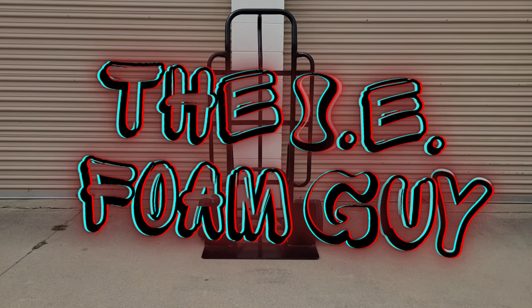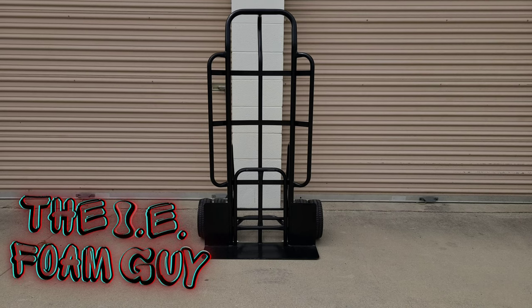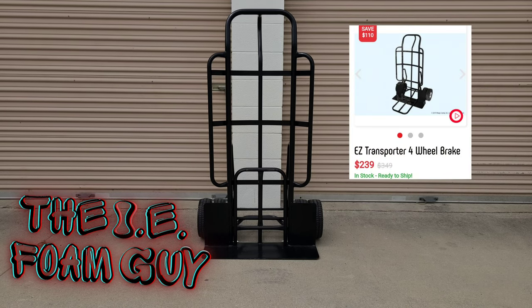Yo, it's the IE Phone Guy. Today I'm going to show y'all the dolly that I use. It is the Easy Transporter 4-Wheel Brake. It comes from Magic Jump. It runs for $239. Let's take a look at it and let's talk about it.